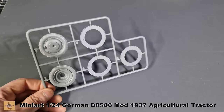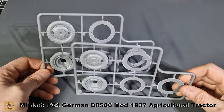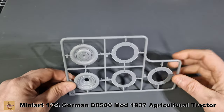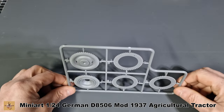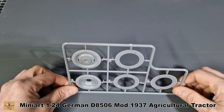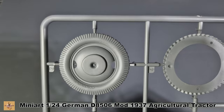Now we have two of these — these are going to be your smaller wheels for the front. This multiple section includes the inners and outers — this is how they've got around the detail, so it shouldn't require too much sanding. Nicely done.